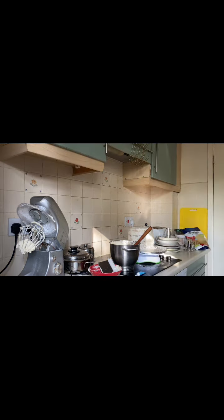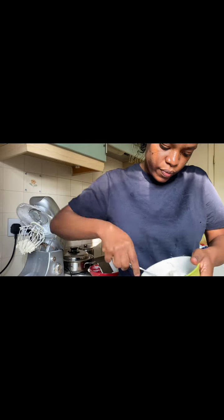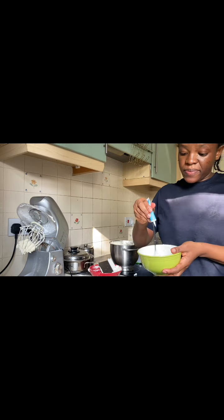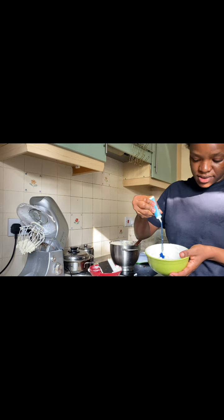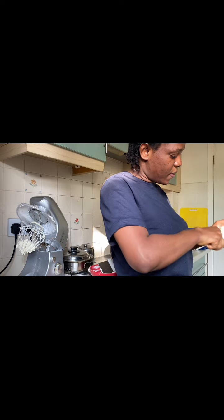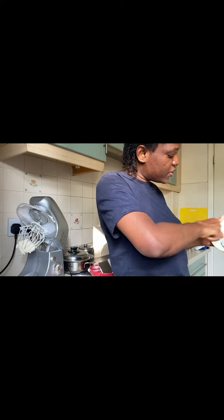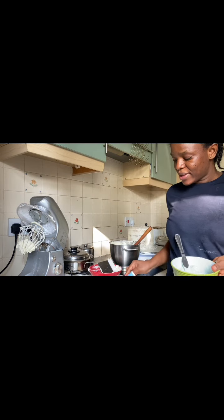I'm going to stir this now, just keep stirring. This blue is not coming out so I'm going to add more. This is the first time I'm using this — the first time I'm doing this kind of icing here in the UK. I don't even know how they use blue here, but this one is so easy. It's giving me sky blue, not the blue I want. I'm going to have to keep adding more.